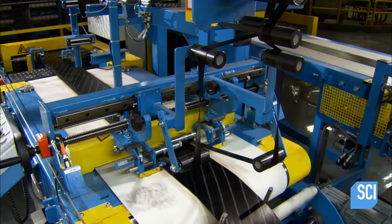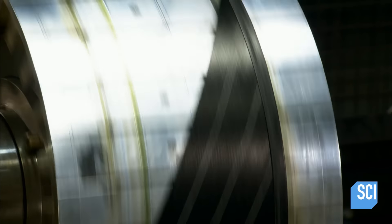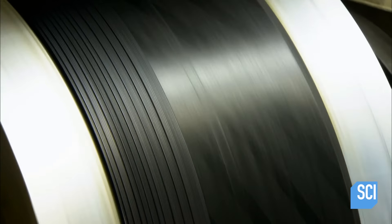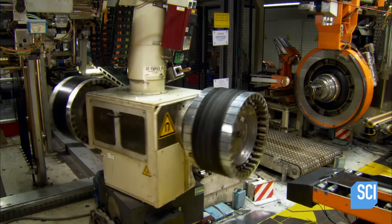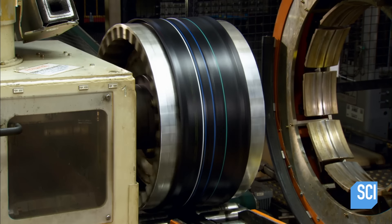They assemble the outer layer separately, beginning with strips of rubber embedded with steel cord. The system wraps this rubber around a second tire building drum. Next up are narrow strips of rubber ply. The computerized system winds them with just the right amount of tension for a graduated effect. They're now ready for the last layer — the tread rubber — and machinery applies it to the ply.